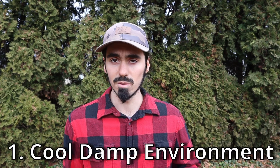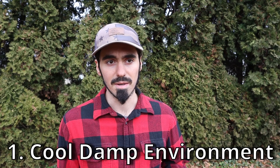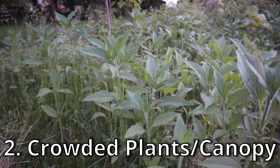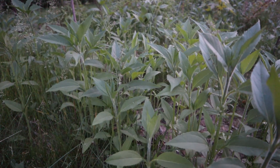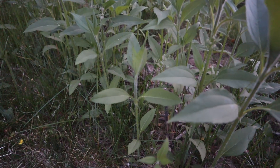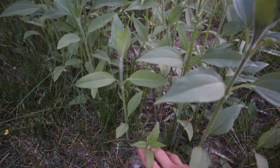Some possible causes for this white mold taking over in plants such as the sunchoke: it's probably going to be a specific change in the environment. If it gets cold and damp, it might be more conducive to developing that disease. Or if plants are too closely crowded and have too much of a thick canopy — like what my sunchoke patch looked like a couple of seasons ago because I didn't get around to thinning them out.